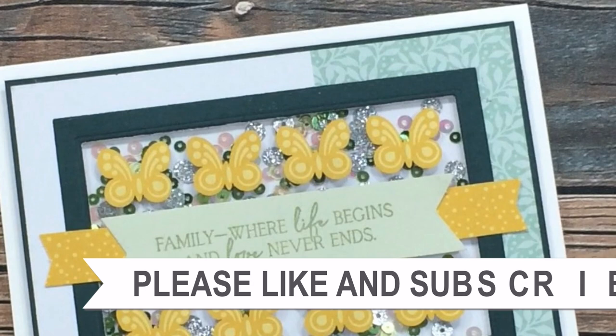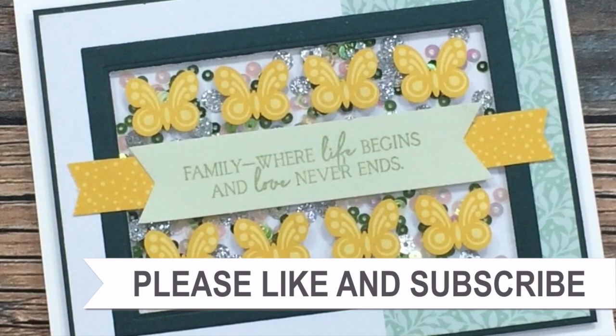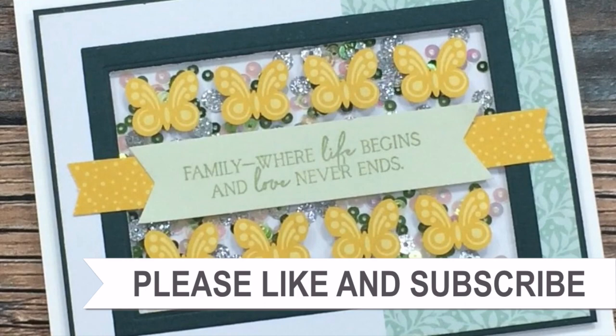Thank you so much for taking the time to watch all the way to the end of the video. I hope you'll consider clicking on one of the videos or playlists I have linked above, and if you're interested in any of the products or tools I used in the video, I do have some links in the description box.